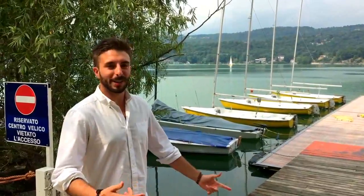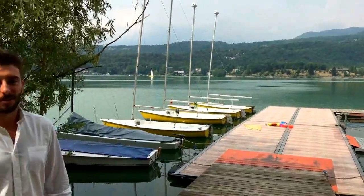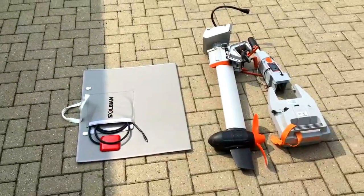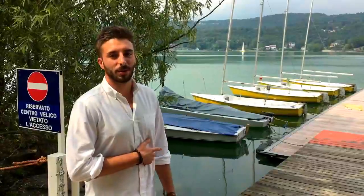Ciao a tutti. Come vedete oggi non siamo più in Solvian, siamo però al lago grande di Avigliana, poco lontano dalla nostra ditta, e siamo venuti qua per provare il nostro nuovo pannello all-in-one accoppiato con il motore Torchido di ultima generazione.